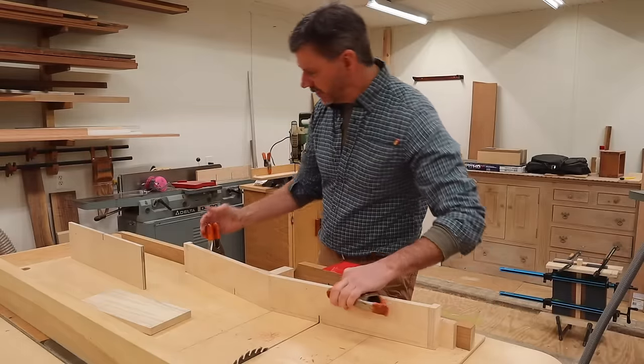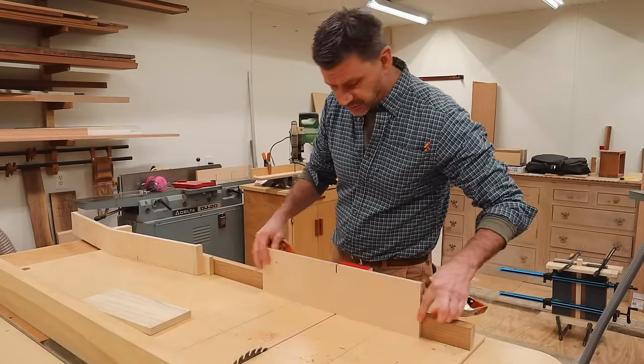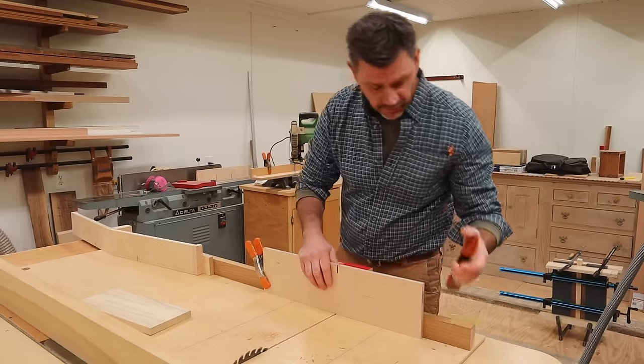Now I can take this jig off and replace it with a piece of plywood — this is half inch, but you could also use three quarters. This will support the back cut to prevent blowout.